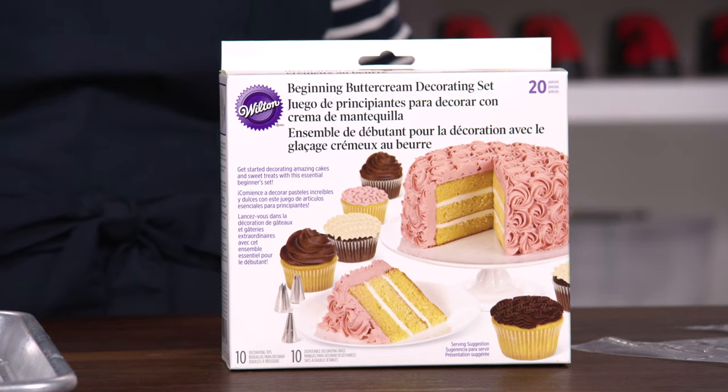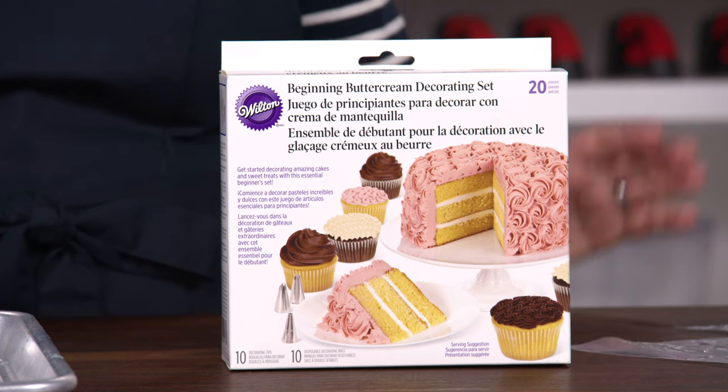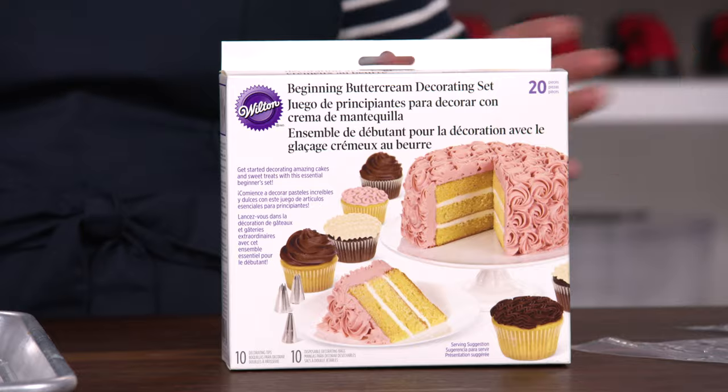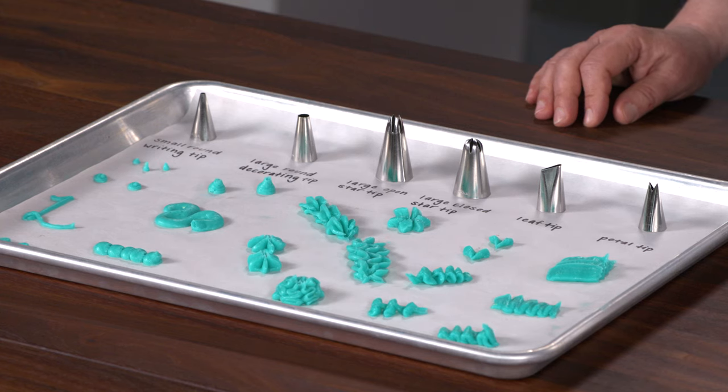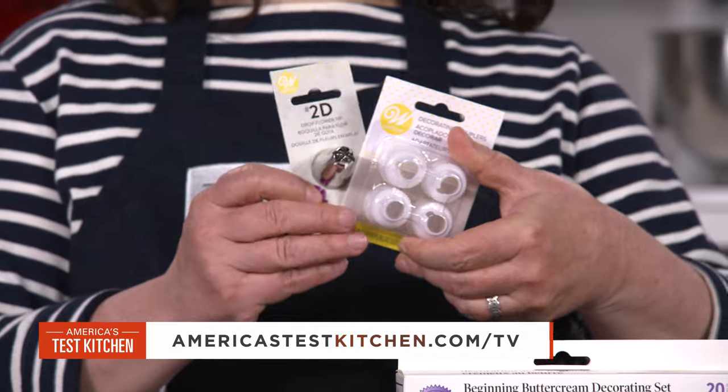We did find one piping set to recommend: the Wilton 20-piece beginning buttercream decorating set for about $13. It's not perfect — it comes with only five of the six essential tips. To round it out, we recommend adding a large closed star tip, a coupler, and 14-inch bags.